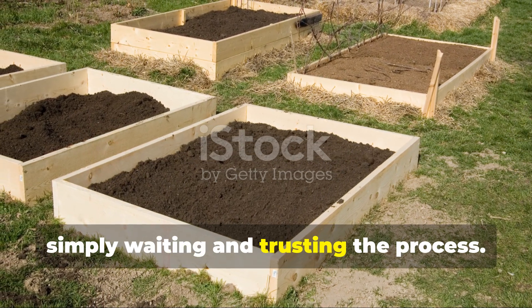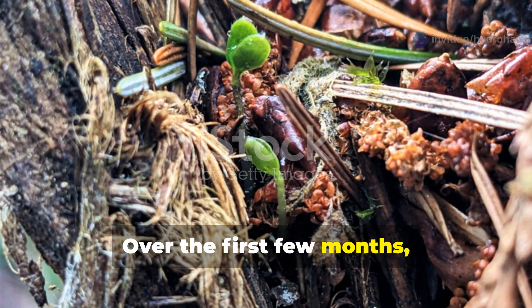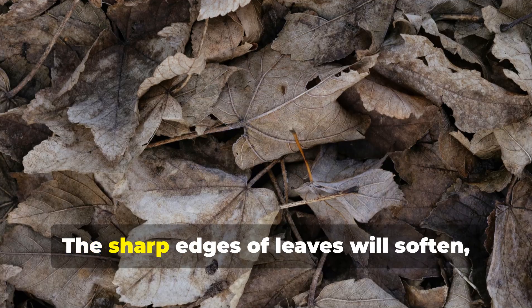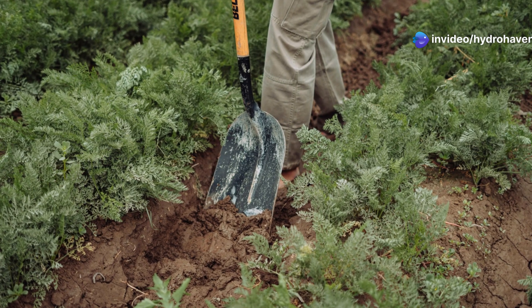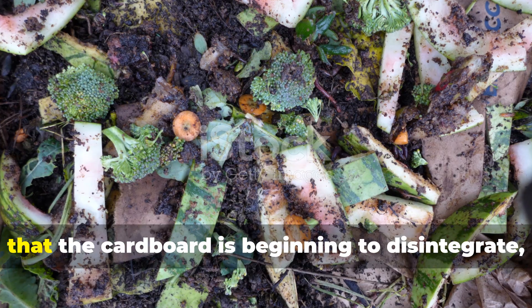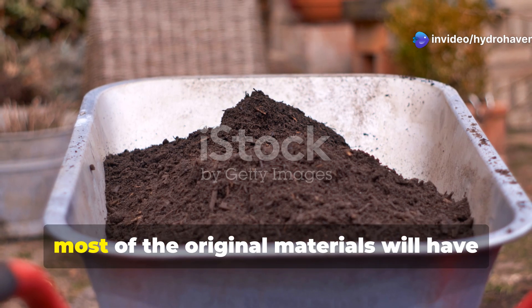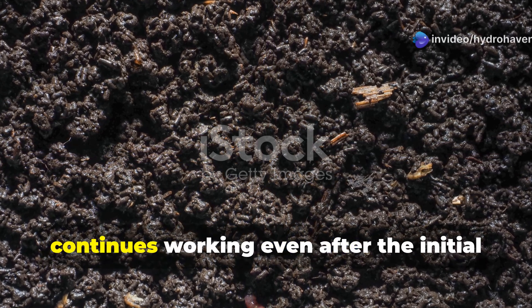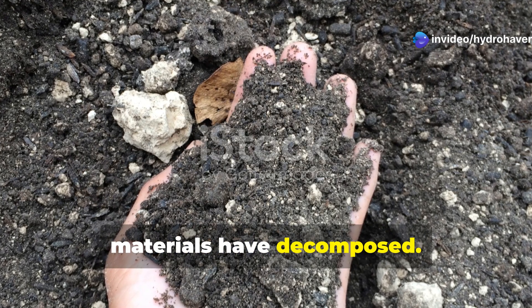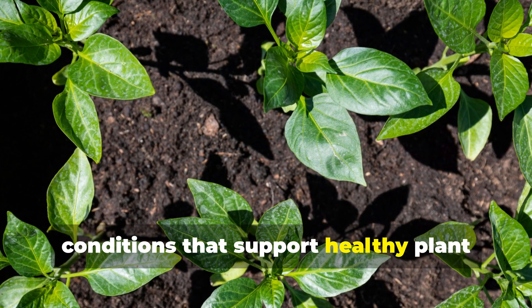The hardest part of this method is simply waiting and trusting the process. Unlike quick fixes that require constant attention, this approach works slowly and steadily. Over the first few months, you'll notice the material settling and beginning to decompose — the sharp edges of leaves will soften and the overall height of your mulch will decrease as materials break down. By the six-month mark, you should be able to dig down and find that the cardboard is beginning to disintegrate and the soil beneath is noticeably darker and more crumbly. After a full year, most of the original materials will have transformed into rich, dark soil amendment naturally incorporated into your existing soil. The beauty of this system is that it continues working even after the initial materials have decomposed, with the improved soil structure, increased organic matter, and thriving microbial community creating conditions that support healthy plant growth for years to come.